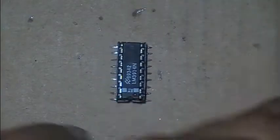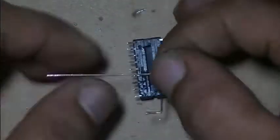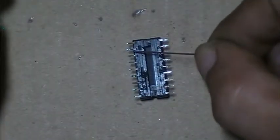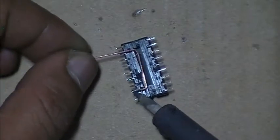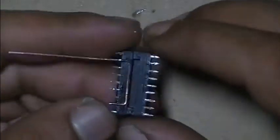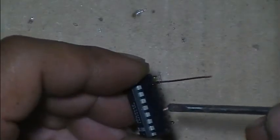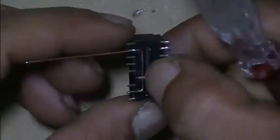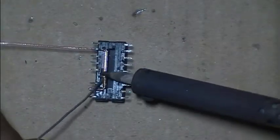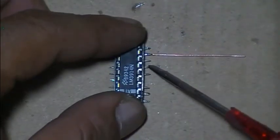Now connect pin 2 and pin 8, pin 2 and pin 8, pin 2 and pin 8, and pin 4. Now connect pin 6 and pin 7.